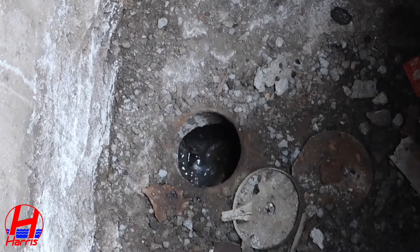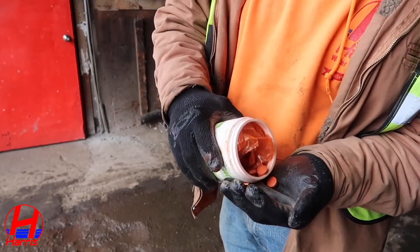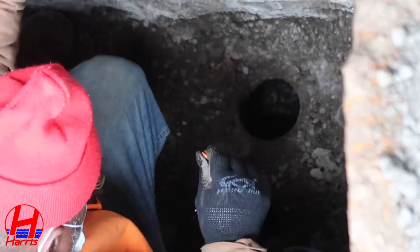First you must locate the sewer trap where the dye will be inserted. There are several types of dye to use. We find it best to use bright dye tablets. The tablets are then dropped into the sewer trap where they will dissolve into the water.